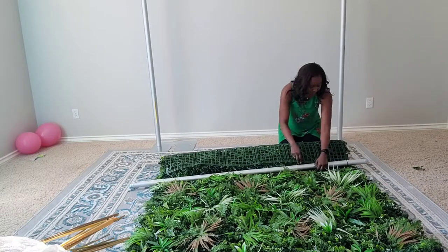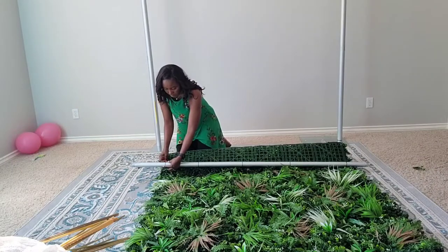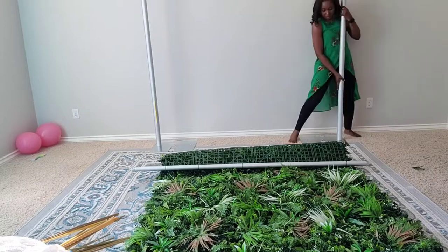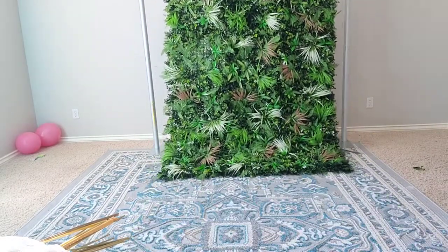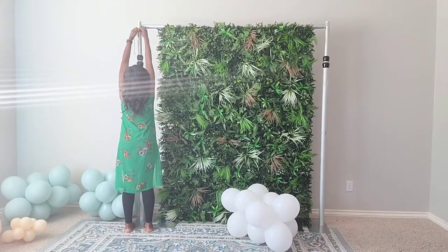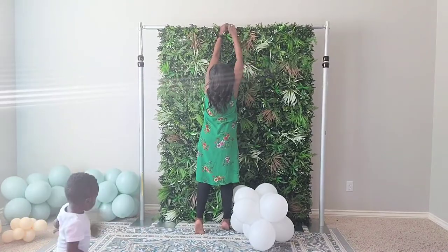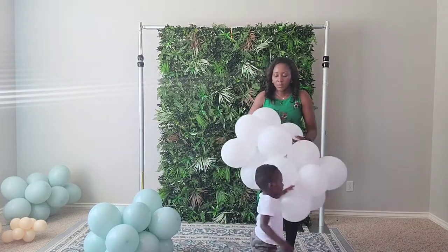I use about five zip ties and it's easier this way because at the end I can just lift up the crossbar and put it up without struggling to hold the whole panel or needing help. I'm attaching some 260s because I decided to use some balloons on this backdrop to create my very first design.